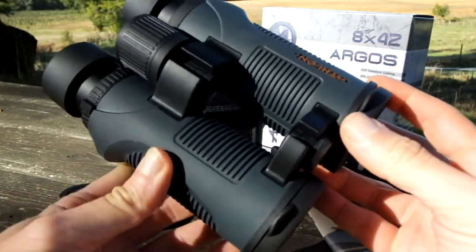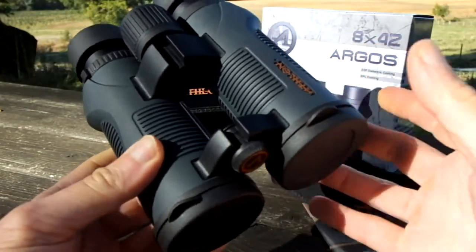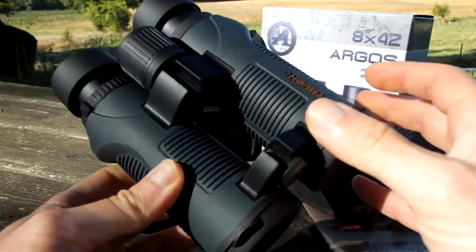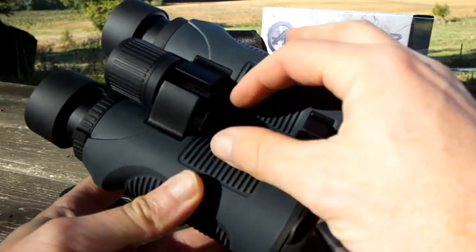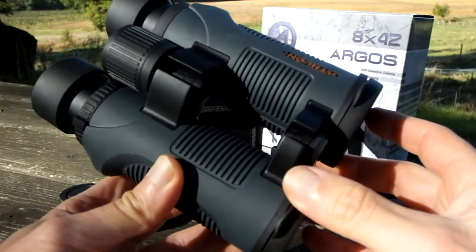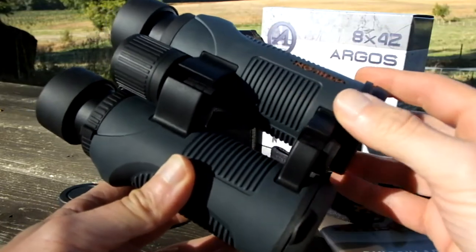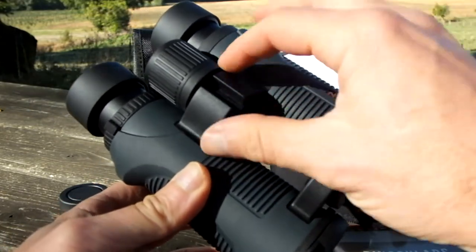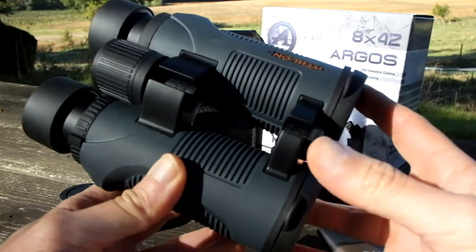The advantage of this design is that it can in theory make the binocular a little bit lighter, in that there's less material connecting the two barrels together. But in reality these days you do get a lot of single bridge design binoculars that have quite a thin bridge anyway, so that doesn't really work out.